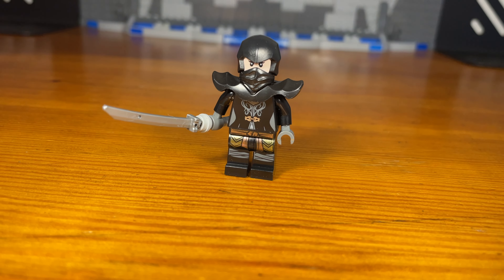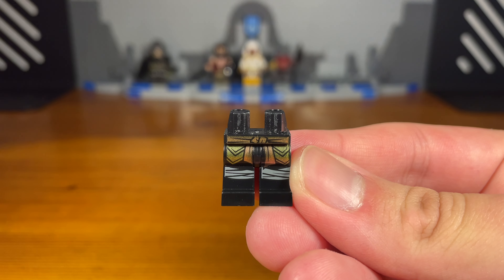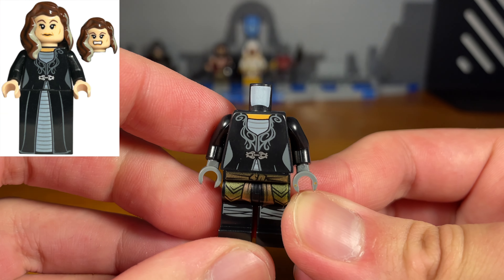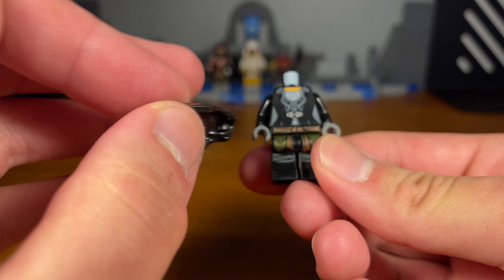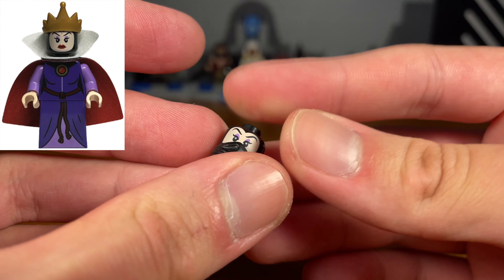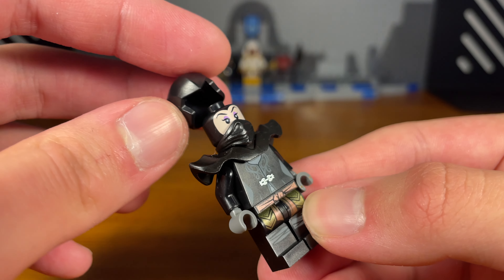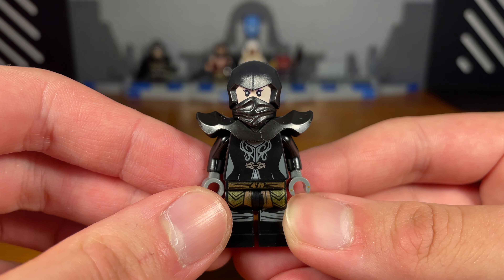For the fifth and last custom in today's video we have a ninja. The legs are from Cole from Ninjago Master of the Mountain. We take this Narcissa Malfoy torso piece from Harry Potter, with black arms and dark red hands attached. Then we take this black armor piece from Lava Monsters from Nexo Knights. Then we take this head piece which I believe is from a Disney CMF series. We attach this black ninja piece and pop that onto the torso, then attach this black upper hood piece from Cole from Ninjago Dragons Rising. And then we have the completed ninja custom.